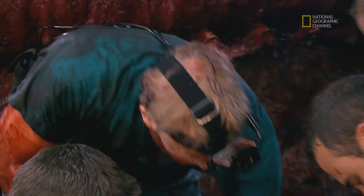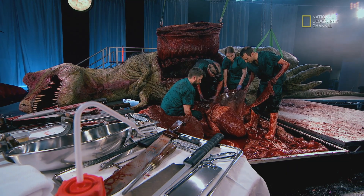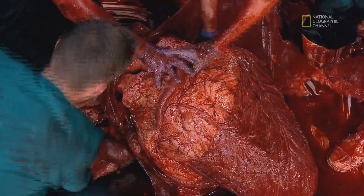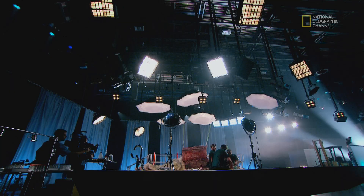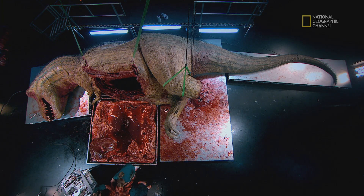So this here is the pericardial sac, and it's basically like a support blanket of the heart. The heart pumps and expands within this sac, and inside we've got all the vessels. This is absolutely amazing. Why don't we lift this over and cut it open? Watch the last step — guts and acid and blood and bile. Beautiful.